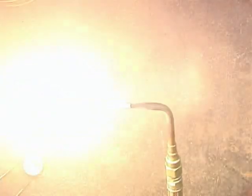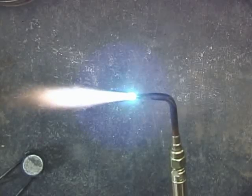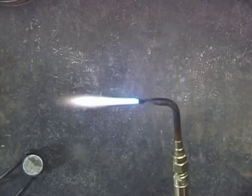I use three oxygen-acetylene flames in my work: the neutral flame, the carbonizing flame, and the oxidizing flame. What's of interest here is the cone of the flame. Under a darkening lens, you can see these three distinct flames.